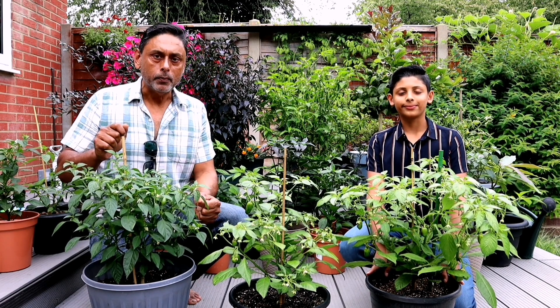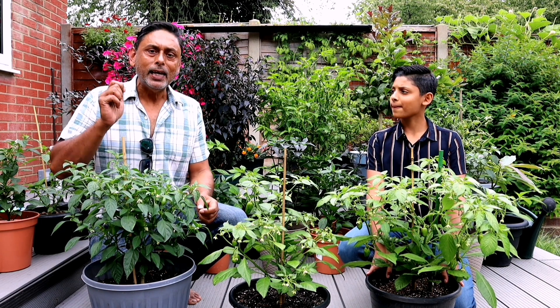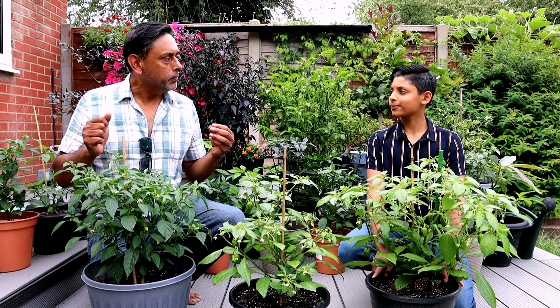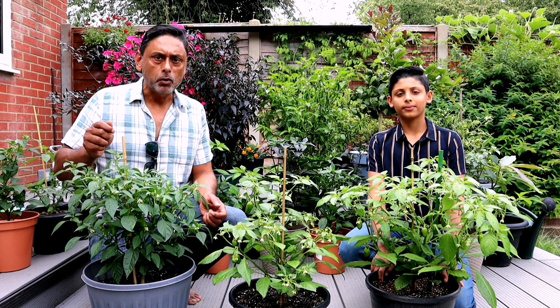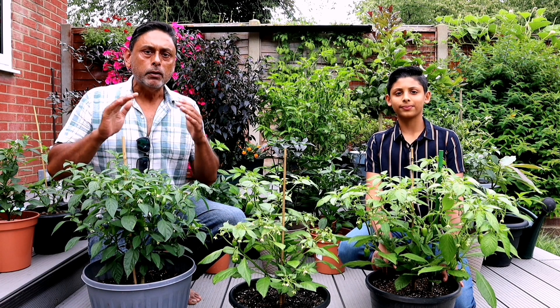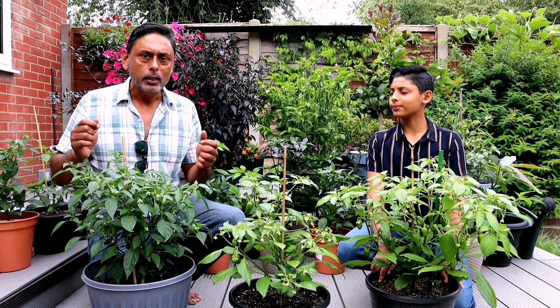Two weeks ago we were approached by Spider Farmer. They are the makers of grow lights and they wanted us to test and review one of their products, and we agreed. So they sent us the SF2000 full spectrum dimmable grow light. We're not getting paid to review or test this product, therefore we will give you our unbiased honest review of the product.